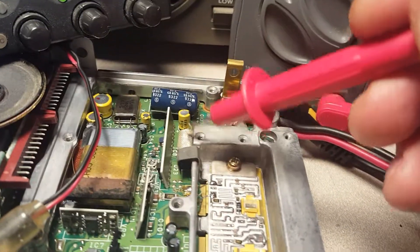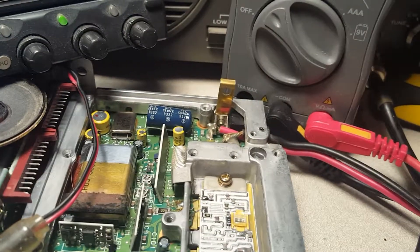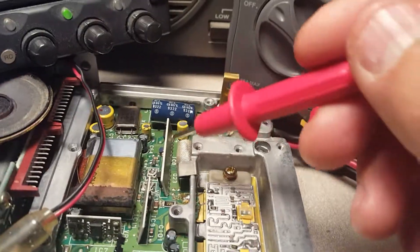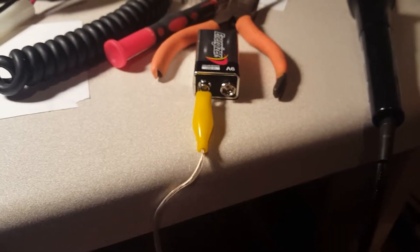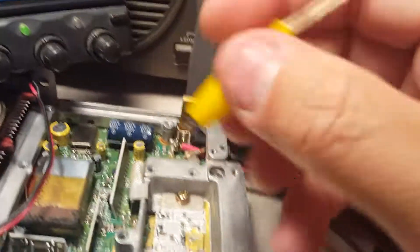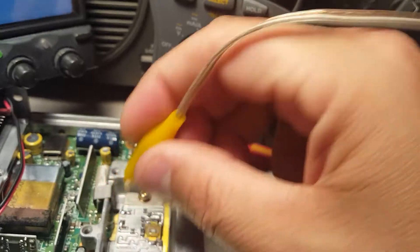I think it is this power transistor right here. But I don't know for sure if it's there or if it's something switching beyond that. So to test that, what we're doing - got a handy nine volt power supply - and what I'm going to do, if I can do this with one hand, is we'll just add nine volts to that pin.